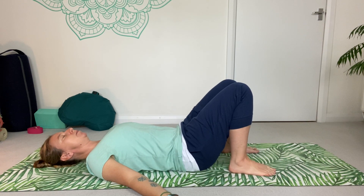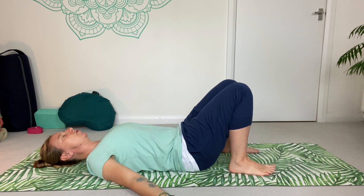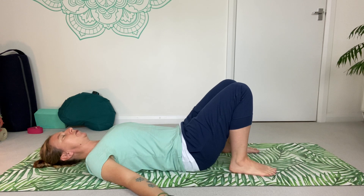Before we begin to move, we're just going to take a moment to bring our focus and awareness into our breathing. We're going to start this practice by focusing on the breath, because the breath is incredibly powerful. Our breath helps activate our core and the synergy of all these muscles working together. To begin with, all I'd like you to do is breathe in and out of the nose.